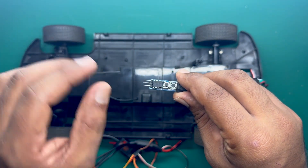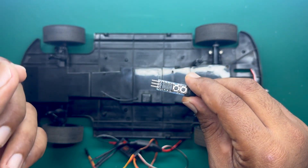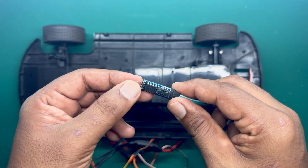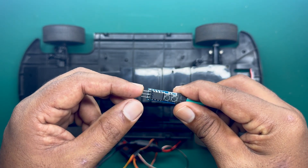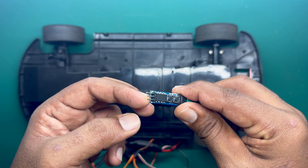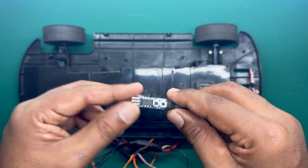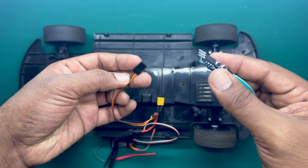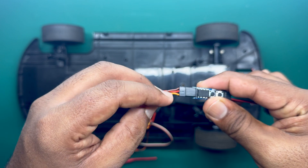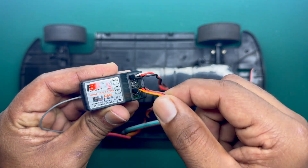If you are not using the remote controller, or if you are using the remote controller third channel, you can change the buttons with the remote controller as I did in the video. If you are not using the remote controller, you can use the power of this module with 5 volts. The top pin is ground and the middle pin is 5 volts. You can hook up a servo like this — ground, 5 volts, and data feed ground — and connect it to the third channel of your receiver.